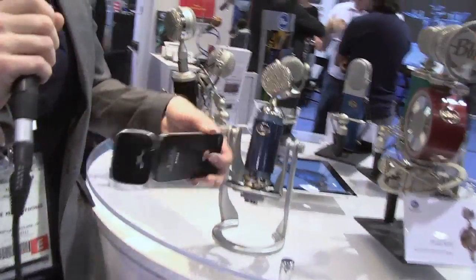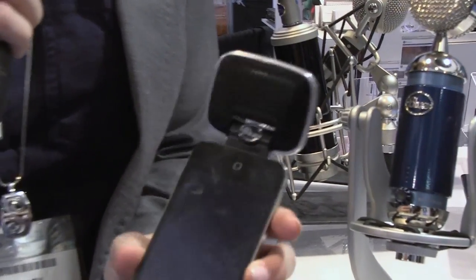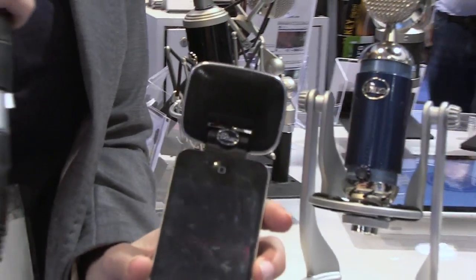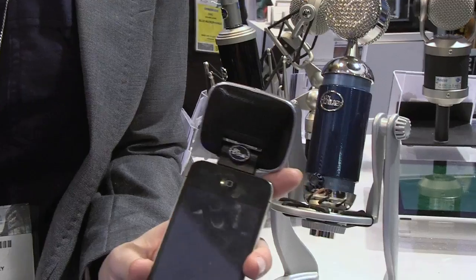We'll start with Mikey Digital. Mikey is a stereo condenser mic for the iPhone 4, the iPad, and the latest iPod Touches. Mikey is plug and play with any app, from GarageBand to SoundCloud to our very own Blue Fire.